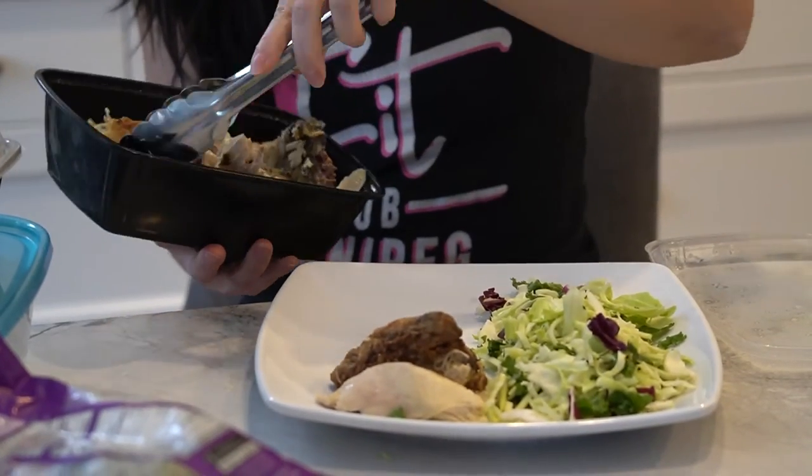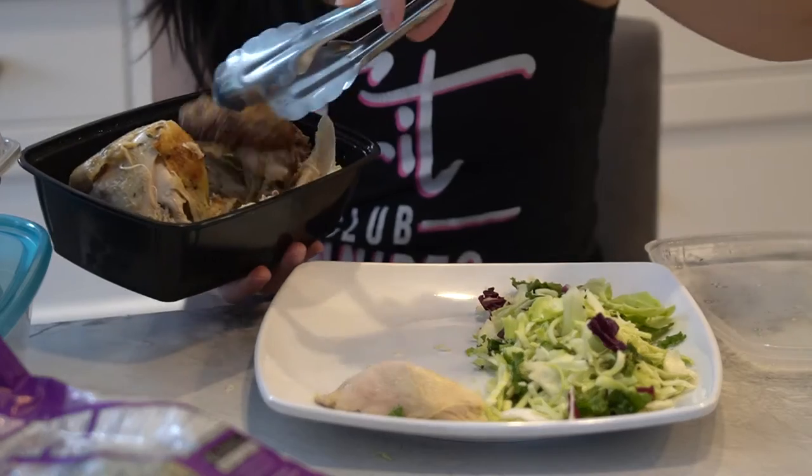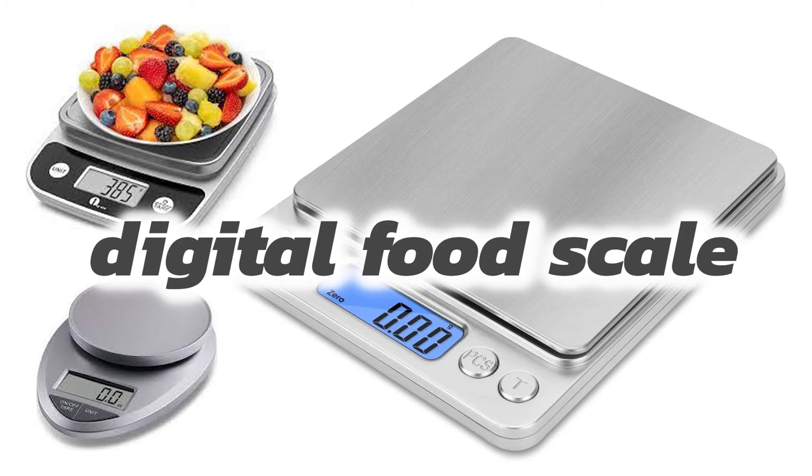Would you be able to serve yourself three ounces of chicken if you didn't have a scale handy? And what does three ounces of chicken look like? Learning to measure food portions is a handy skill, and many people do it with a digital kitchen scale. But what if you didn't have one or you're away from home? Well, don't worry — we have the hand method.